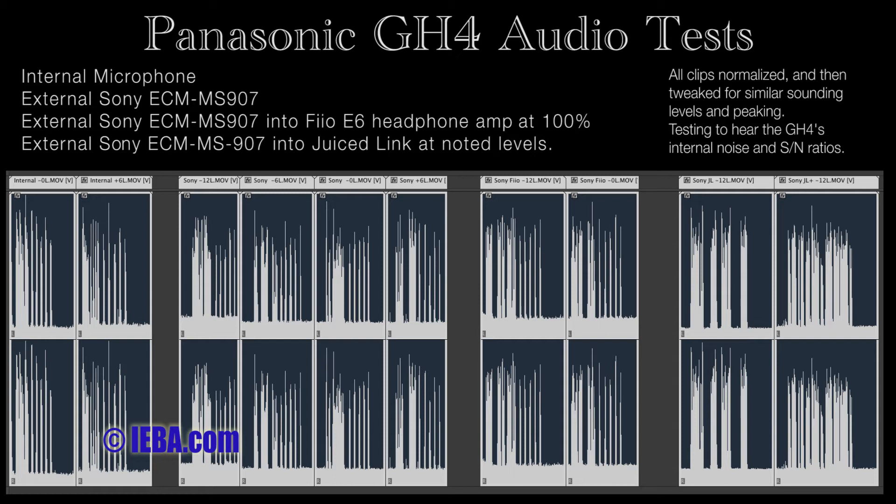This is 0 dB in the camera, microphone directly into the camera. 1, 2, 3, 4, 5.